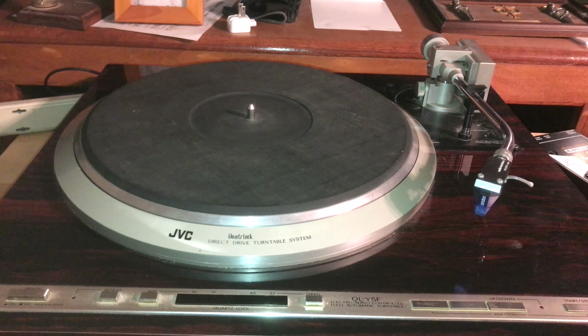I have another turntable up here that I don't use all the time, but it's rigged up so it'll play a 15-speed vinyl record. I've got a Christmas record that plays on it that I can play on this turntable.